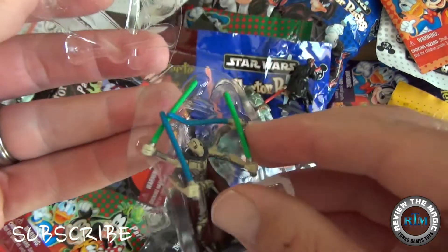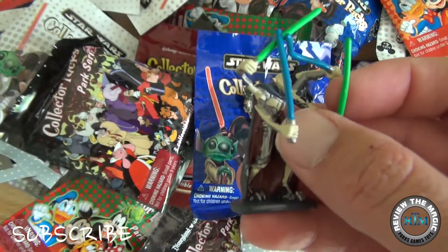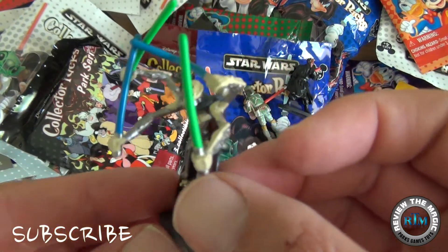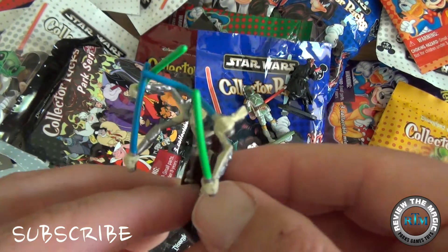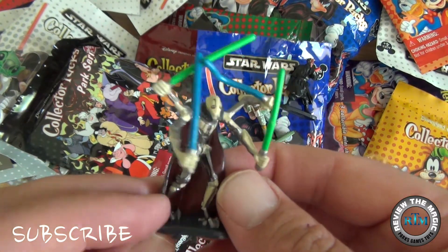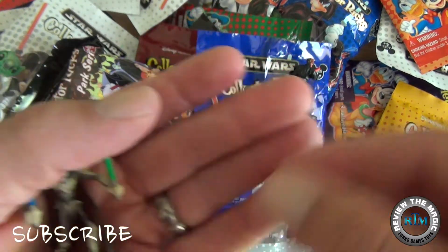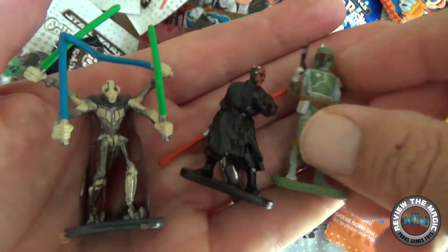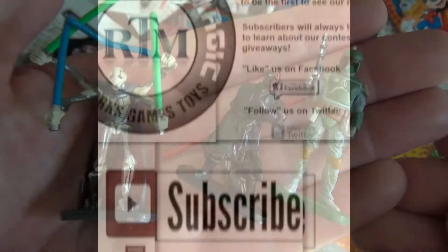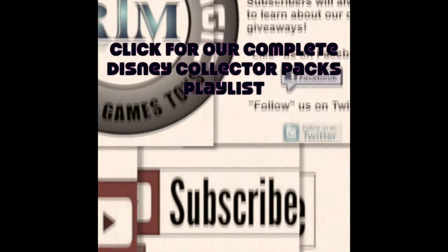Our third and final figure from this collector pack looks like the dude with many arms — General Grievous actually has four arms, but I guess that's many compared to the rest of us. Again, well-detailed figures, especially if you are a Star Wars nerd like we are, and obviously Disney nerds as well. That's why we love the fact that Disney purchased Star Wars last year.